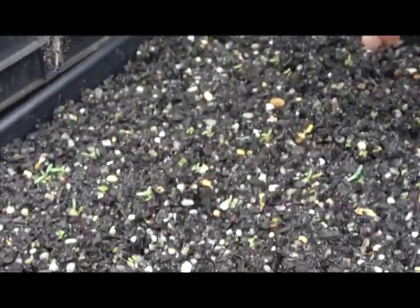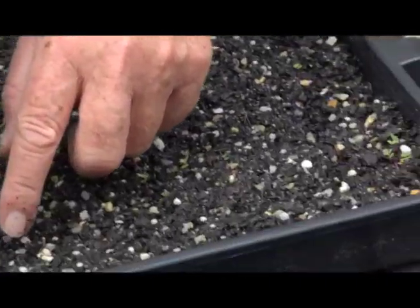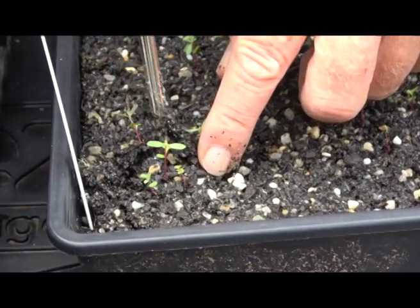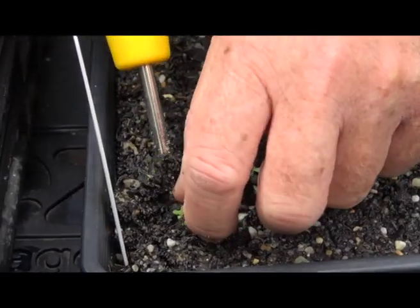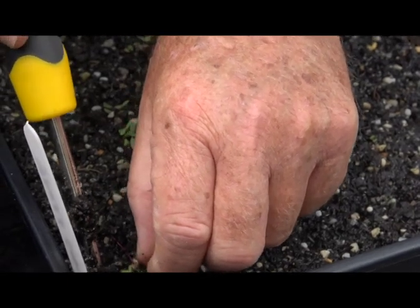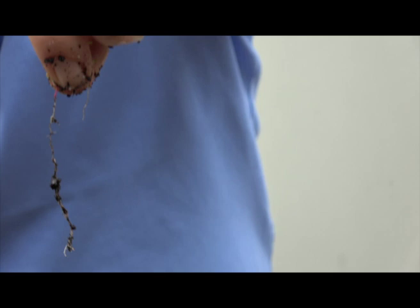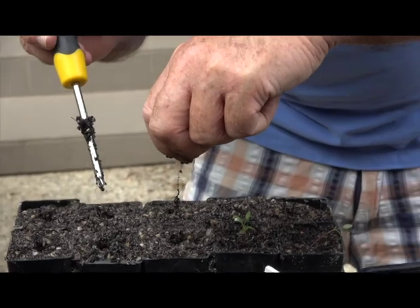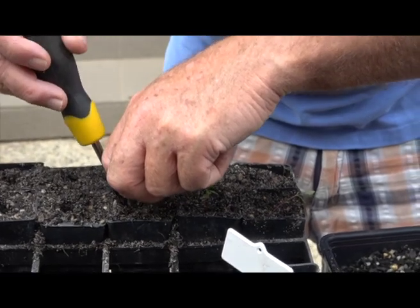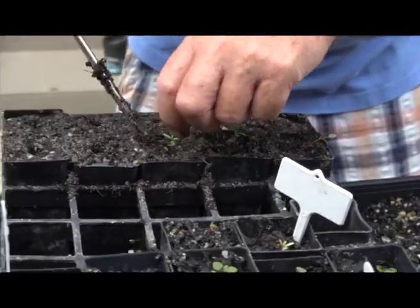I'll just do one more — let's pick a big one here. Oh, this is a big one. You go around — chopsticks would really be better than a screwdriver, so get yourself some chopsticks. Now I'm going to tease it out. See how long that root is! So that root is going to go down here. Down she goes. And that's it — that's the chopstick method.